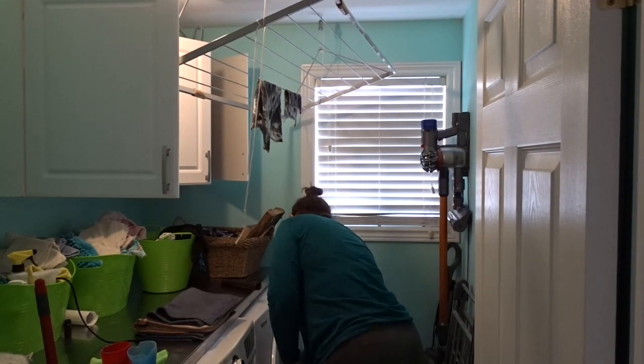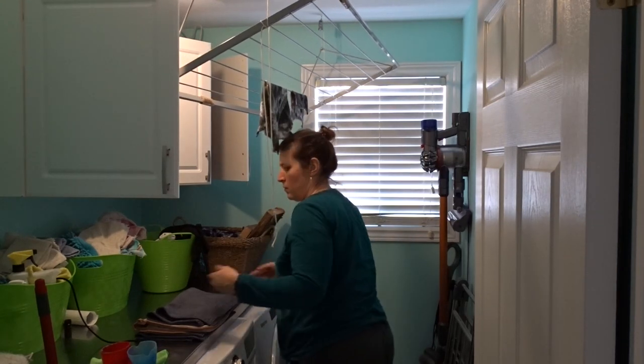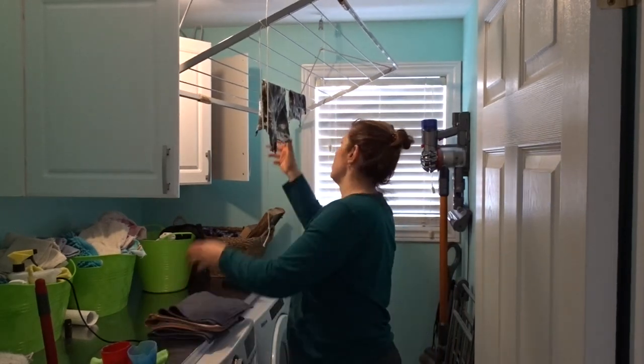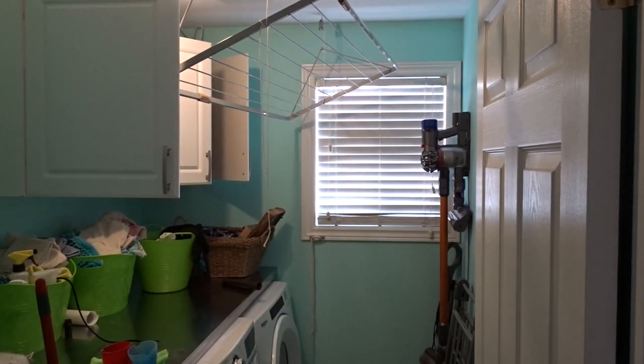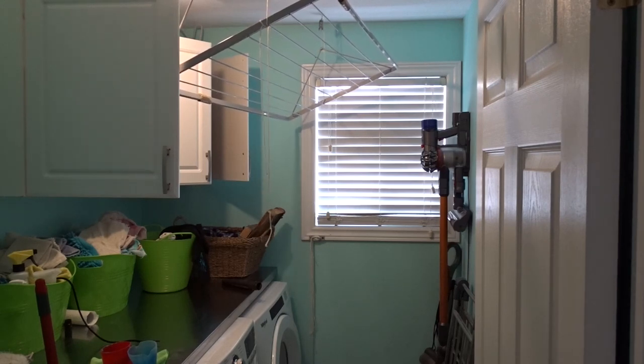I have decided for this challenge to redo my small laundry room. I decorated it somewhat a couple years ago but wanted to make it more inviting and functional. My total makeover came in under $20 and I couldn't be happier. I shopped my home, thrifted items, and got some stuff at the dollar store and IKEA.